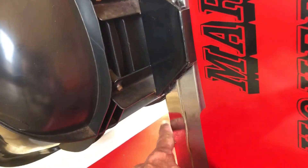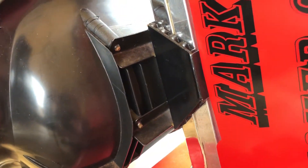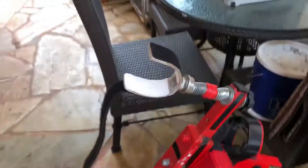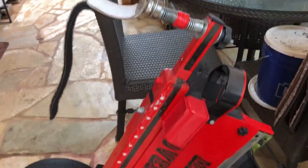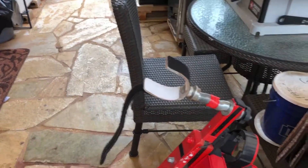I made the seat movable so you can move it depending on the weight and the height of the person riding it. Anyway, that's pretty much it for my front wheel drive hover chair — I hope this helps.